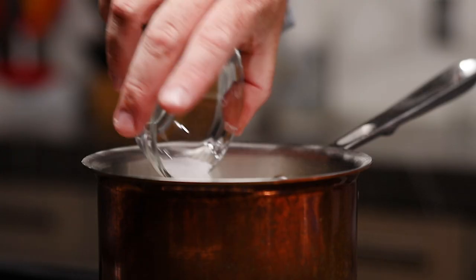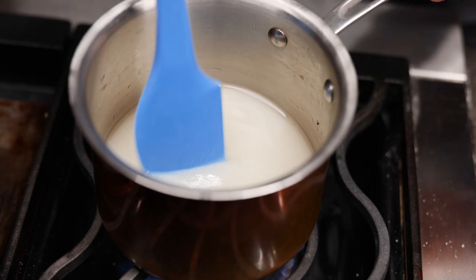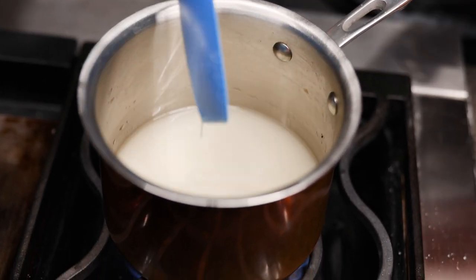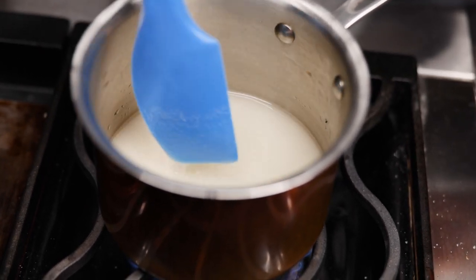We'll start by adding the sugar, the salt, and the water to the pan. We'll turn it to medium-high heat, and we'll stir it while the sugar dissolves into the water. Once it comes to a boil, we're not going to stir it anymore, and we'll boil it until the water cooks out and we turn the sugar a nice golden brown.